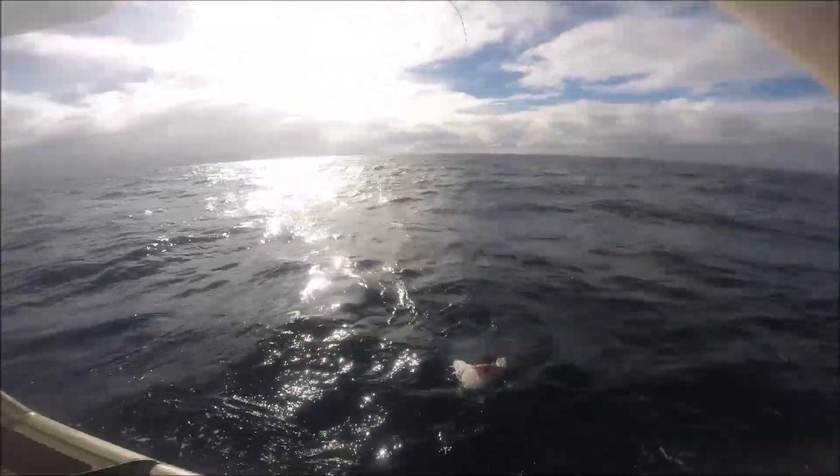There's a snapper — oh no, there's the face of someone who just lost a fish. Look at that.